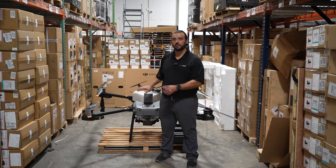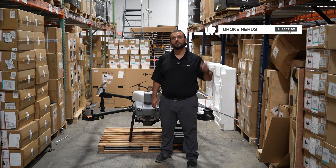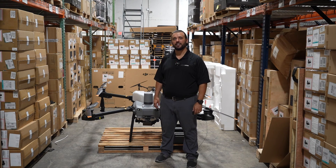Join me in my next video when we take this out to the field and I show you all the features out there. If you have any questions, put those down in the comments. Be sure to like this video and subscribe to our channel. My name is Matt — Happy Flying.